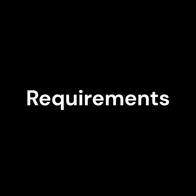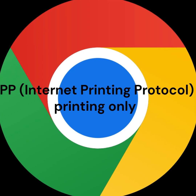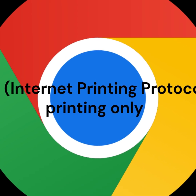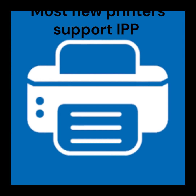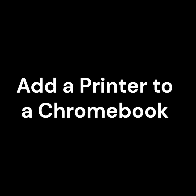First things first, Chromebooks don't use traditional printer drivers like Windows or Mac. Instead, they work with IPP, Internet Printing Protocol. Most new printers support IPP as it has become the industry standard for network printing.